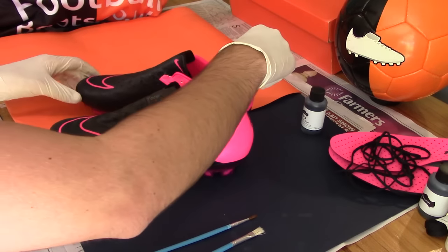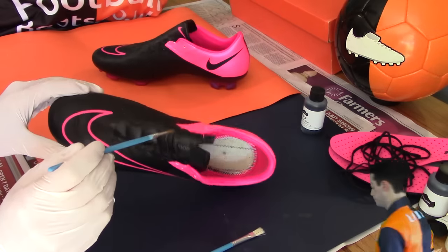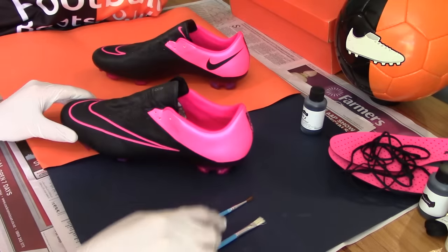Step two sees the boots ready for the first layer of dye. Again, ensure the boots are fully clean and dry. We've opted to only give the hyperpink trim a coating of dye in the first instance, so by the time it dries overnight the boots will start with an equally black base coat.